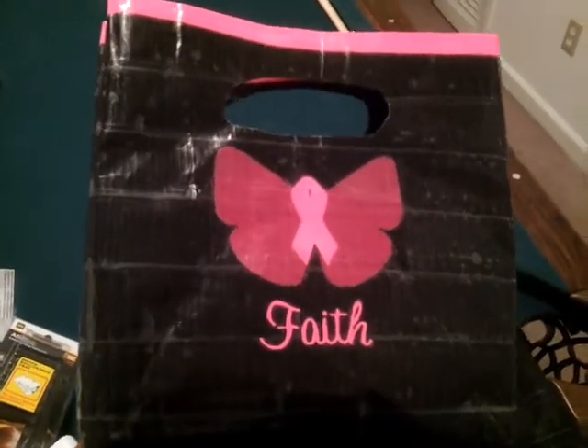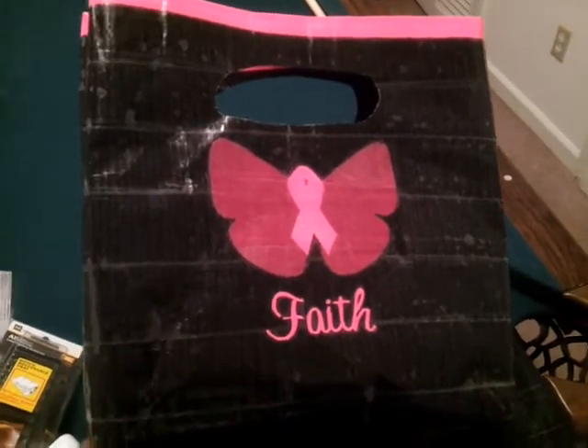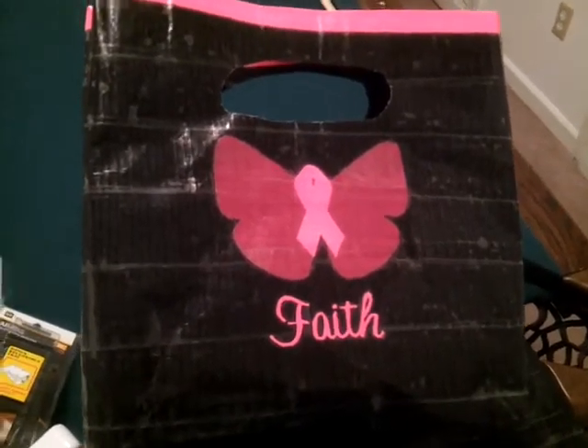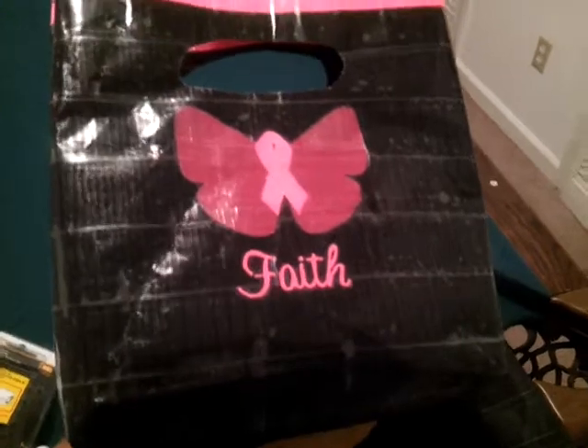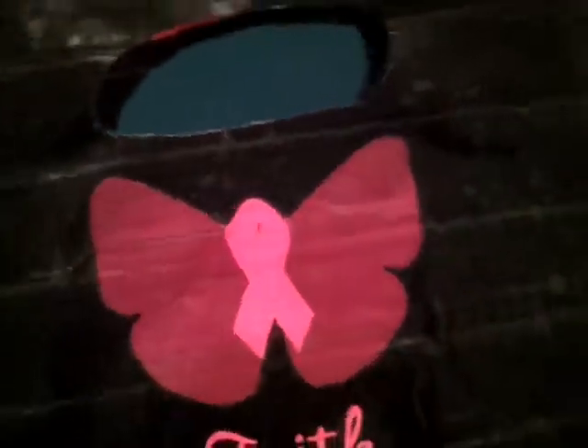Hello to all of my subscribers! Just wanted to show you all my newest designs — because of course duct tape has been around for many years — but anyways, this is the back of my aunt's breast cancer awareness bag.